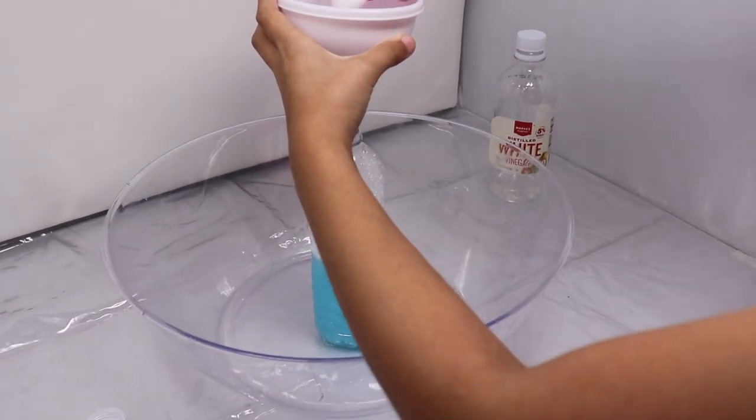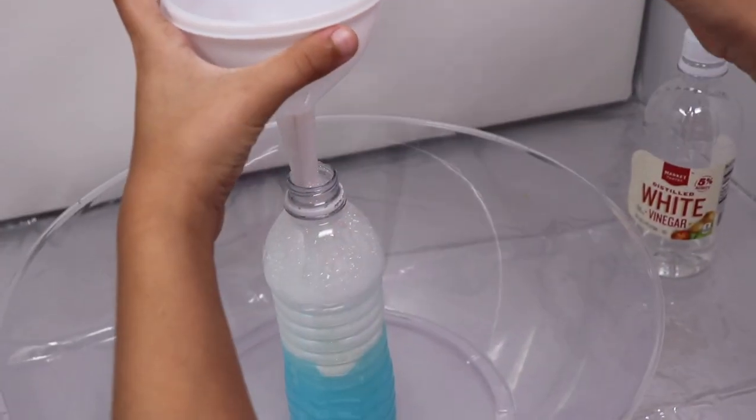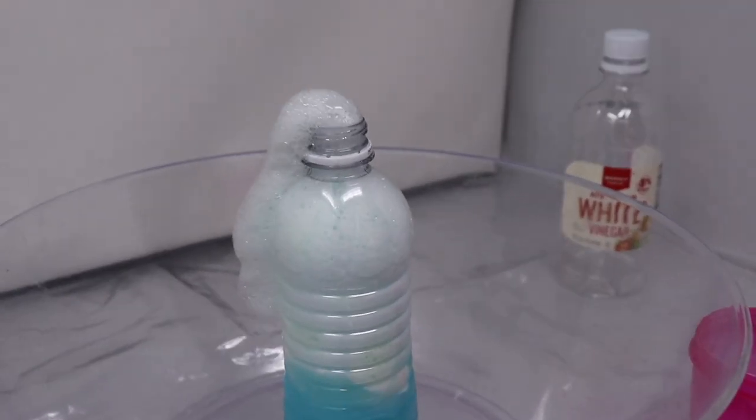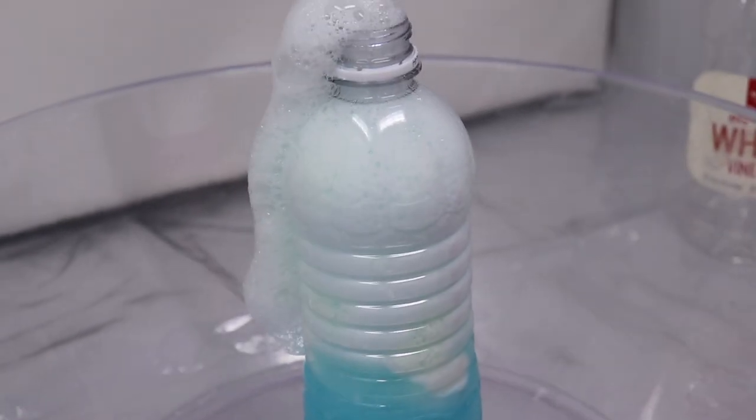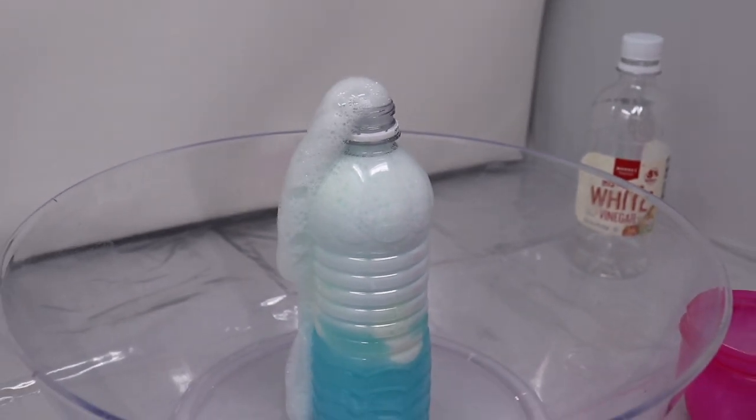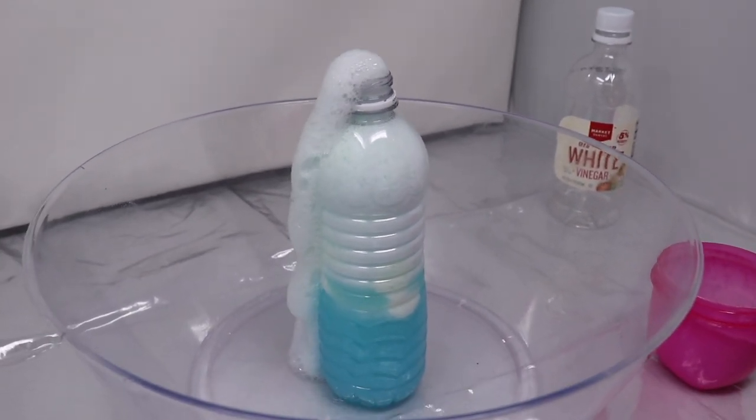Oh my god, look at this! It's amazing — it's just like a volcano, it's amazing! I wish I could put a little bit more baking soda but I can't because it's just black.